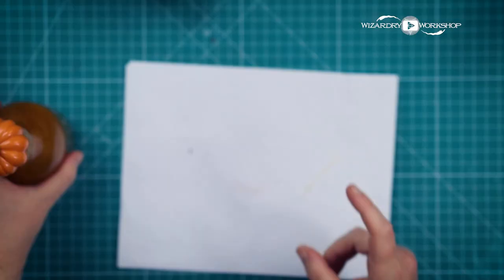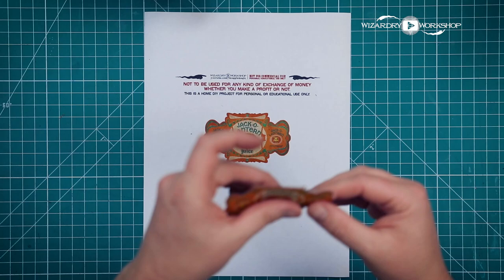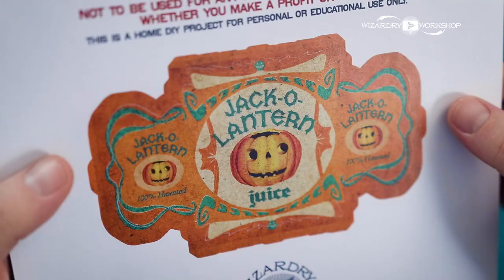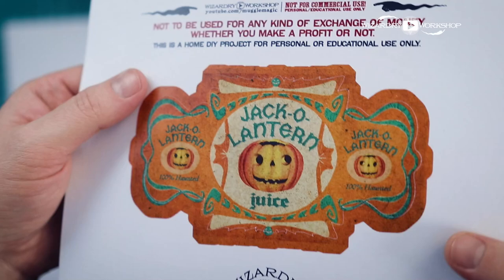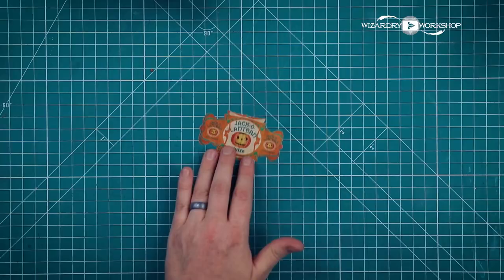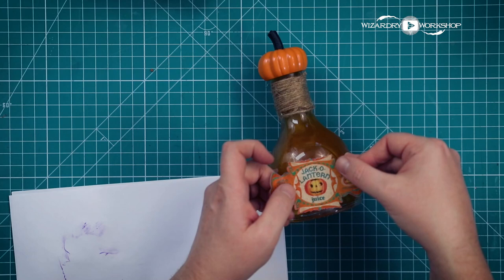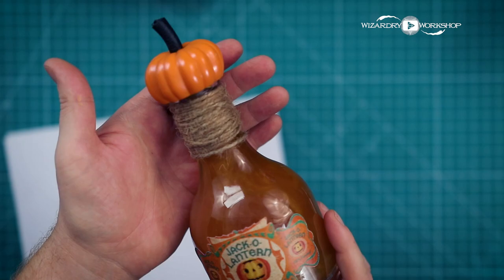Now we need the label. As usual, you want to print the template and cut it out — I used my Cricut to cut mine, so it's cut pretty precisely. I've also got a larger one, so there are two different sizes: this one is two inches tall and this one is three inches tall. Here is a closer look at the design of the jack-o'-lantern juice — I was pretty happy with it, I think it turned out pretty cool. This one is printed on sticker paper so I can just peel it off, and I also used my Cricut to cut it. The small one's on regular paper, which I'm going to glue on — it works just as well. And that's how it looks with the label on it, the string, and the pumpkin top. I think that jack-o'-lantern juice is looking pretty cool, especially with the swirls inside.